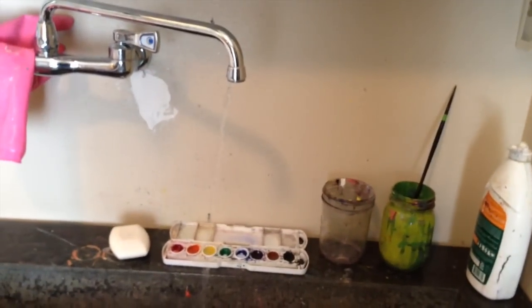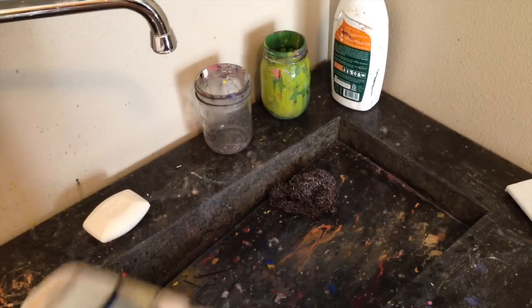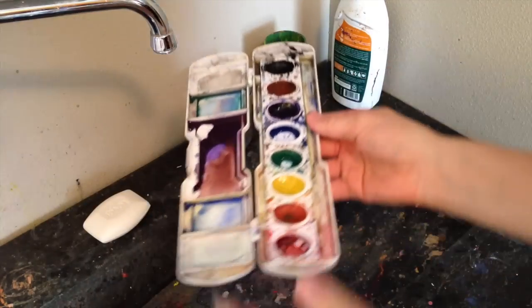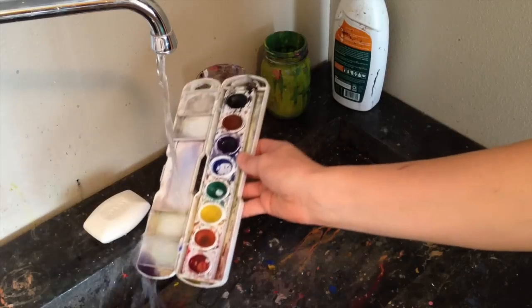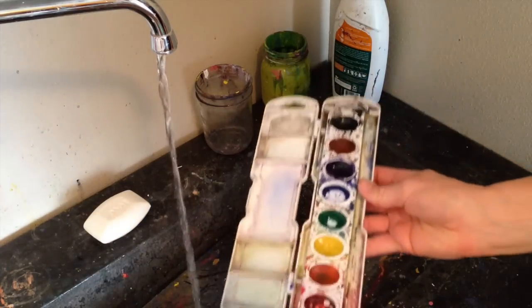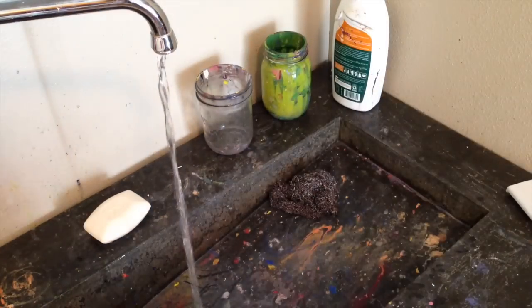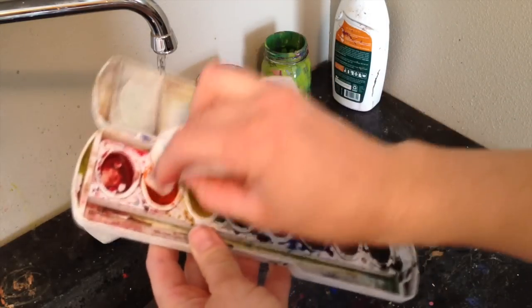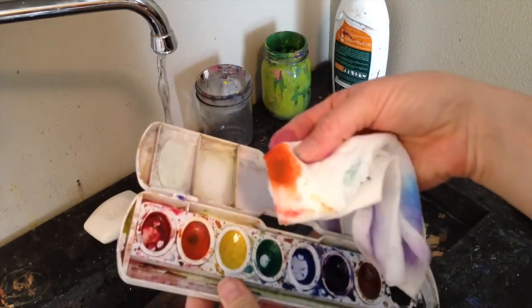Take good care of them, they'll take good care of you. Really quickly, this is how to take care of your watercolors if you're using this kind of set. What you want to do is rinse out your tray first. You don't want to rinse out your paints because it'll take way too much paint off. If your paints are dirty, take a paper towel, get it a little wet, and just wipe the paint off after it's dry — if it's wet, you'll take way too much color off. So basically you just wash out the tray and set it down to dry.